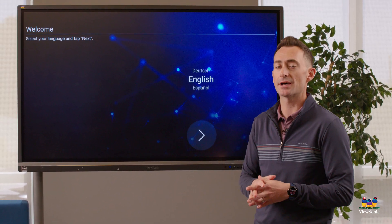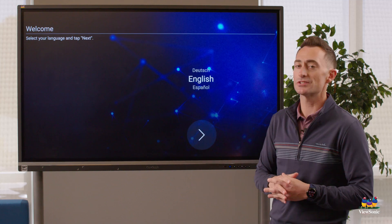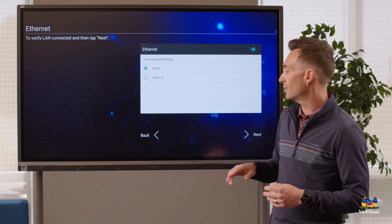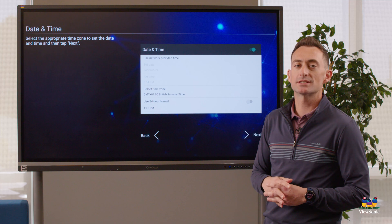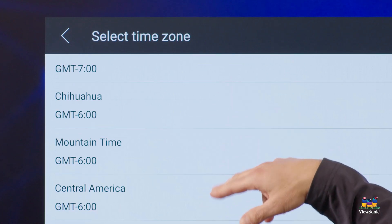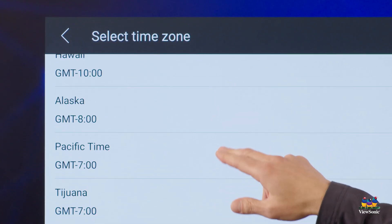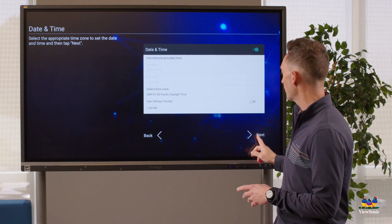When you power up your IFP you're going to see a setup screen. Start by choosing your language, then set your network settings, and then select the date and time. The most important thing here is to make sure you select the correct time zone — once you have the correct time zone, everything else should auto-update based on your network.